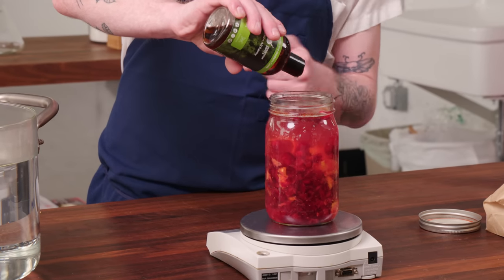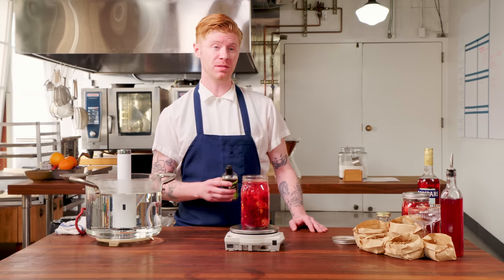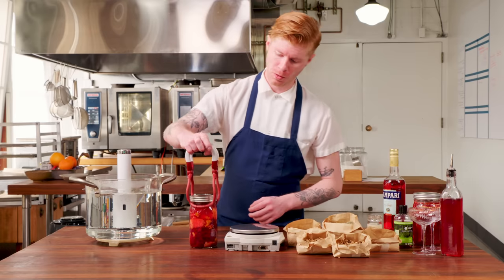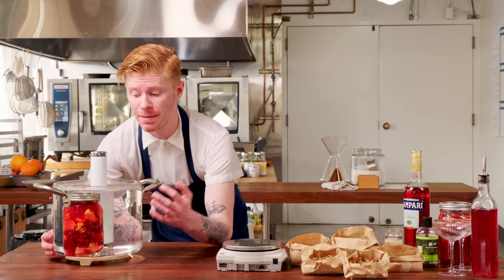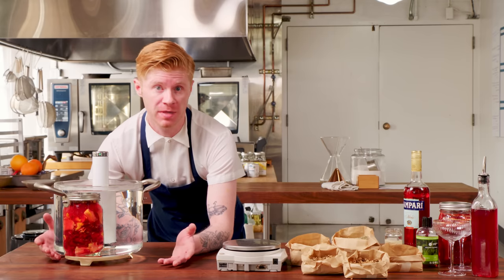Cranberries are packed full of pectin, so once this is cooked and that pectin is hydrated at room temperature, the base liqueur is going to actually jelly up a little bit. We don't want that because we're trying to mimic the texture of Campari, so we're going to add an enzyme called Pectin-X. It's most active around 50°C (122°F), which is why we're cooking at sous vide — it helps break down the pectin at a more rapid rate. Lid on. We're going to let this infuse for about an hour; what's happening is we're extracting all the flavor while Pectin-X fights the pectin, breaking it down so that when we go to strain it, it's easier and we have the right texture.